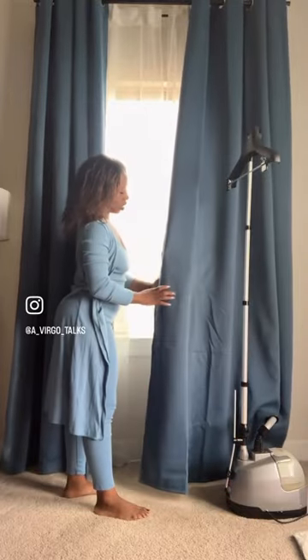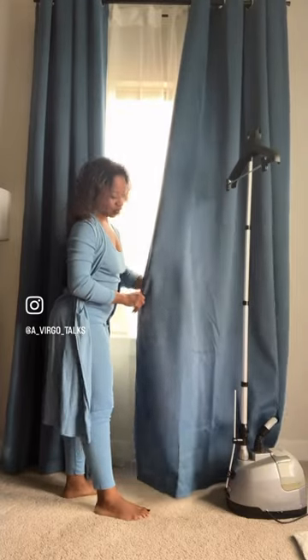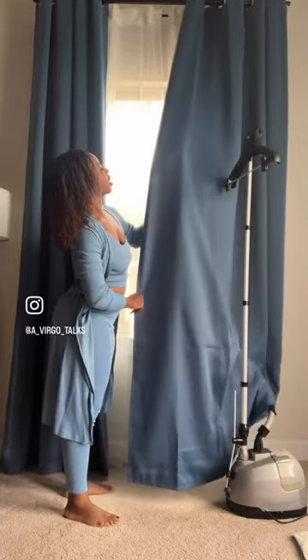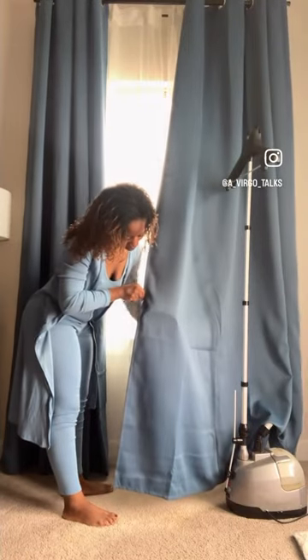The closer the curtains are to the ceiling, the more elevated and luxurious it makes the room feel — just chef's kiss. And adding sheers behind the color panels adds an extra layer that just looks amazing, and you don't have to spend a lot.